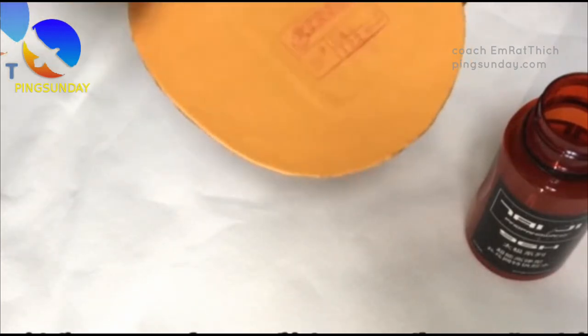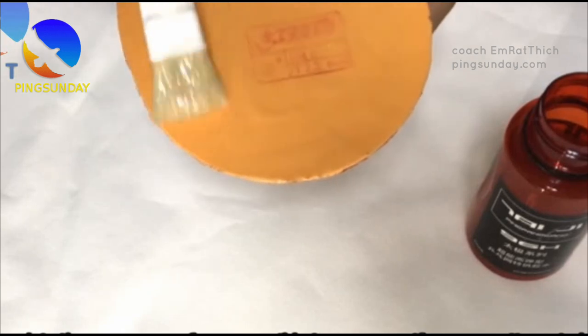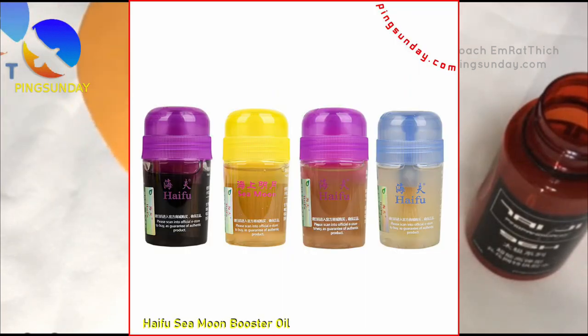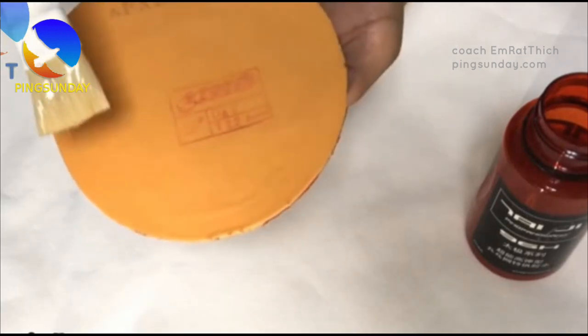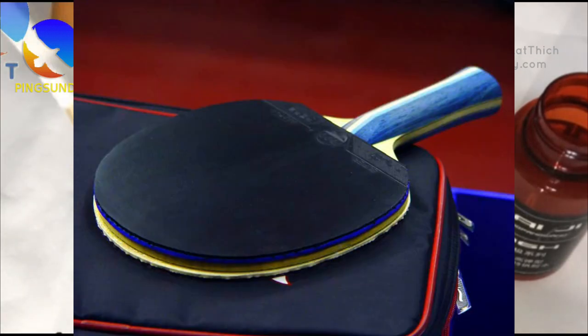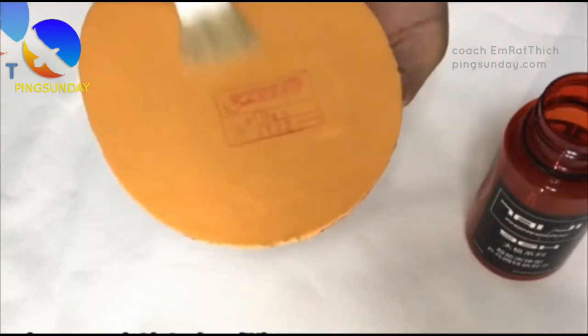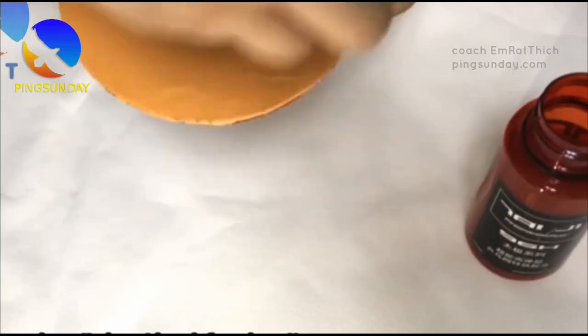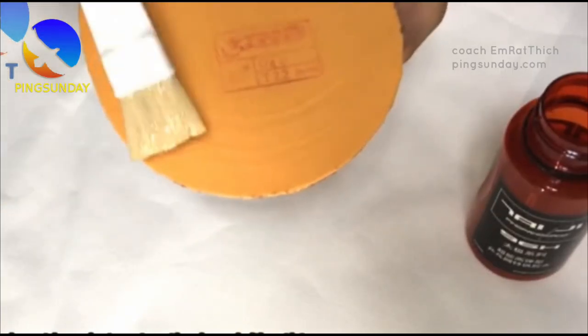However, it's important to note that using a booster is not without controversy. The International Table Tennis Federation prohibits the use of any substance that alters the characteristics of the rubber, including boosters. Therefore, using a booster in competition play is considered illegal and can result in disqualification. Despite this, many players continue to use boosters in training and non-competitive play, as they can significantly improve the performance of their rubbers.